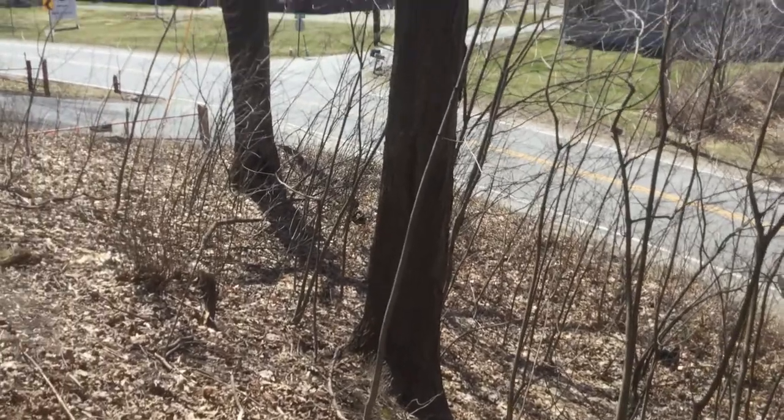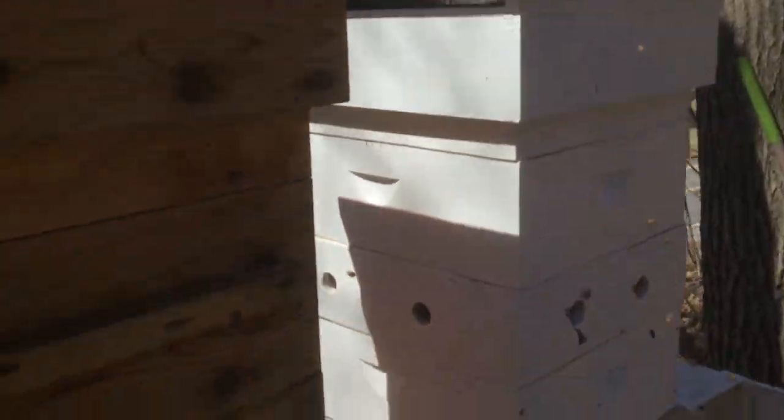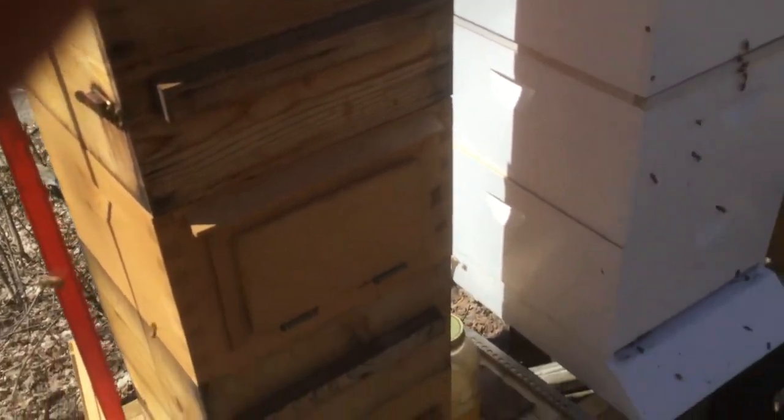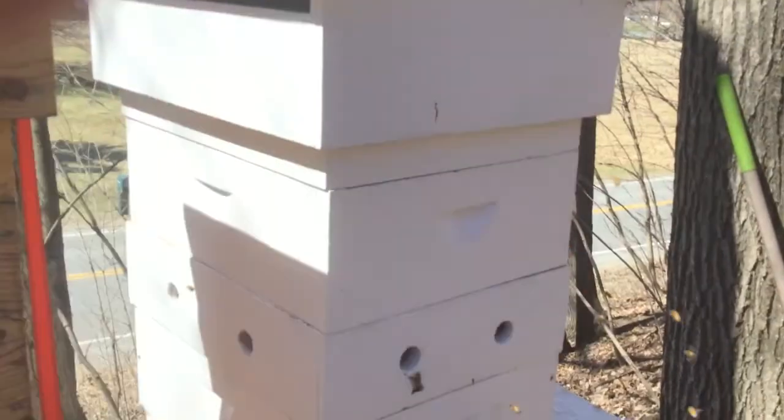Just at the Warré hive — I can't believe how much pollen these bees are bringing in. There's a bee right there with pollen on her legs. Look at that — out here there's absolutely nothing blooming in New Hampshire. I have to look that up. Maybe my friend Janice — I'll email her, she'll know where they're getting pollen from. She's like the go-to person.